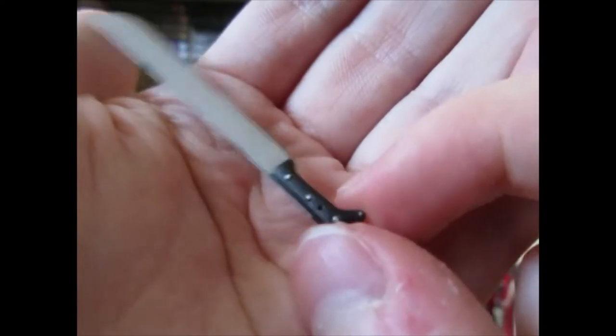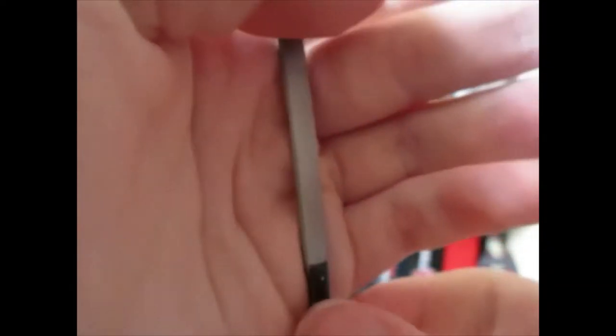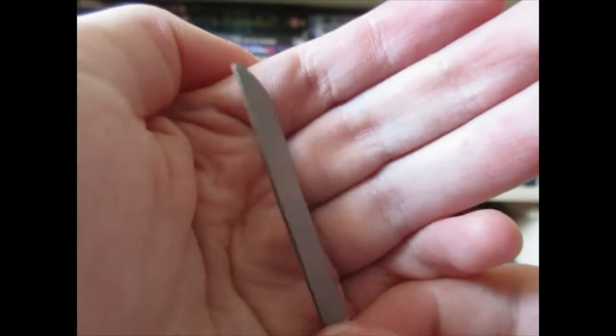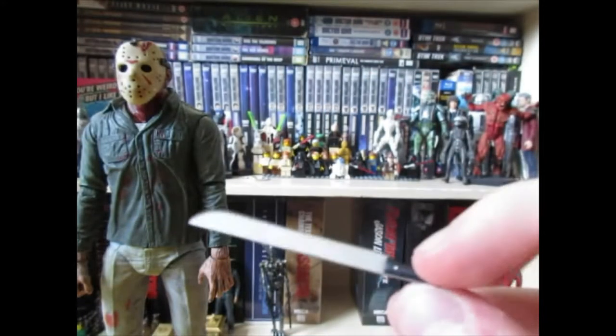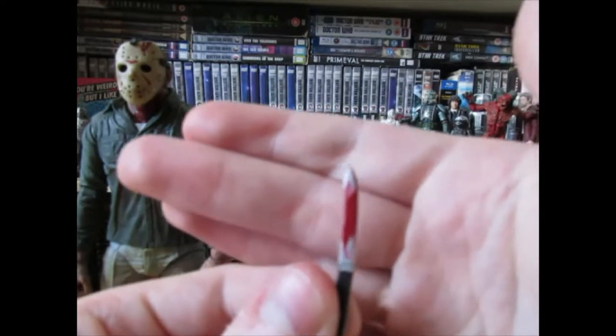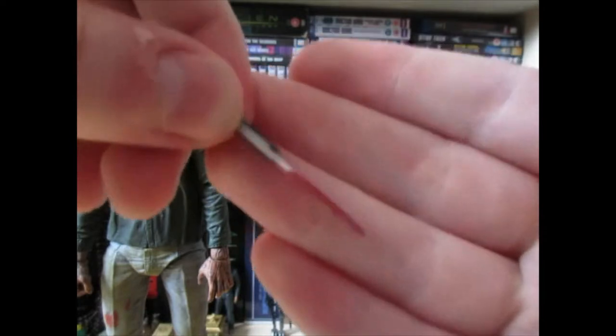The machete is your average machete, though I don't think it's the same mold as the Jason Lives one, which I own. The paint is fairly nice — it's not covered in blood like the image on the box. It's your standard, well-painted piece with nice detail. Next up is this knife, which is just a bit crap. I don't really remember it from the movie. It's fine — there's blood on it for some reason — and the detail is okay, kind of flat, but nice to have.